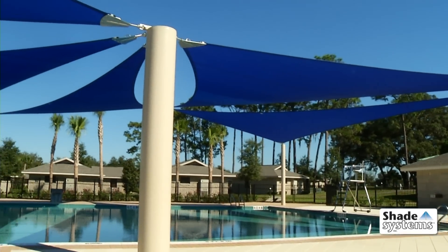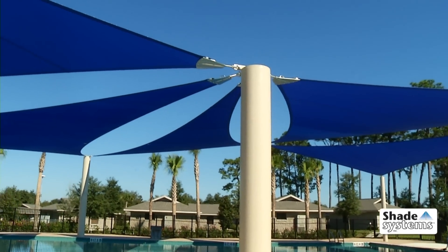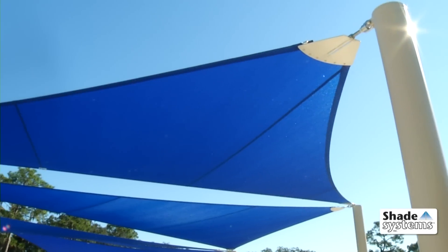For the most intelligently designed and engineered sails, choose Shade Systems — the most specified name in shade.